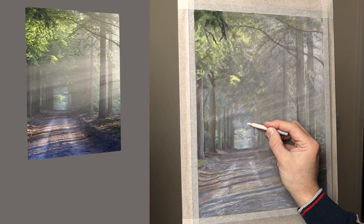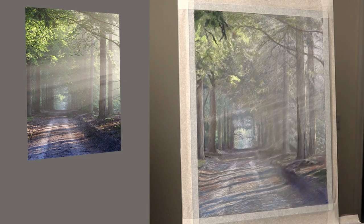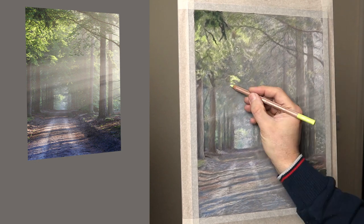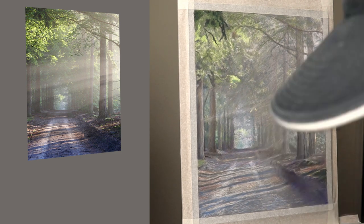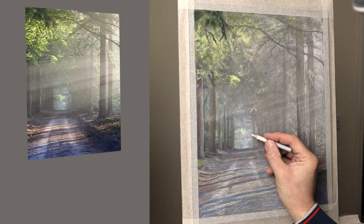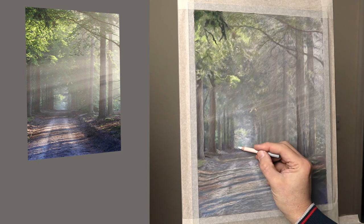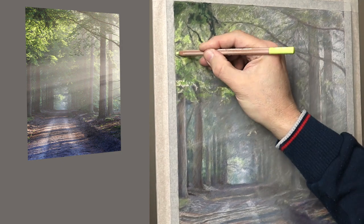I'd recommend keeping the actual reference image quite small so you can see the whole image — that really helps you to sense the mood of it, the atmosphere. Just open your heart, let go of the mind, don't overthink things because there's a lot going on. Don't think of it as leaves and trees, just see it as shades and colour and atmosphere. Feel how it feels and try to paint that. The more you let go of thinking and open up to the senses, the more it will just flow through you, and you'll be surprised that details just take care of themselves.